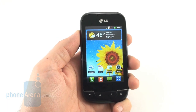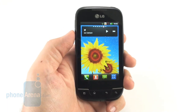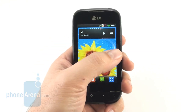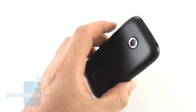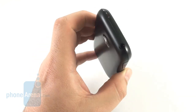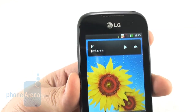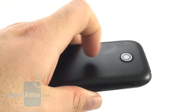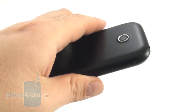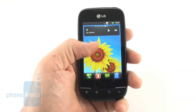The LG Optimus NET doesn't really stand out from the sea of Android handsets, and sets the bar pretty low even for the budget category. An uninspiring plasticky design, lack of ambient light sensor, front-facing camera, or flash for the 3-megapixel rear shooter don't help it differentiate itself. The biggest drawback is its camera quality — pictures turn out dark, lacking focus and detail, with botched exposure and color representation very often.